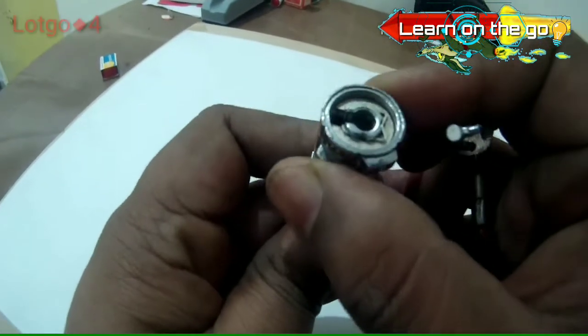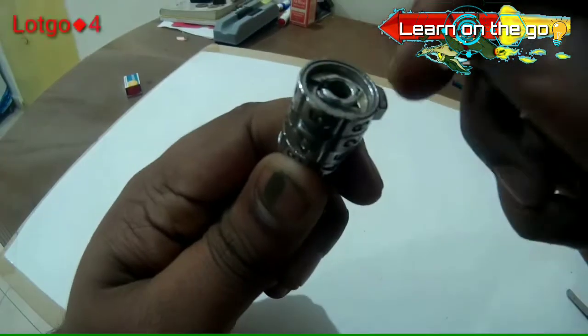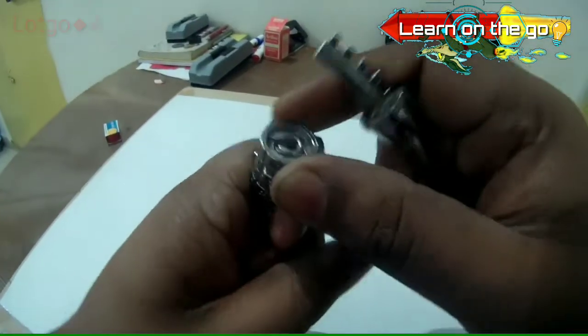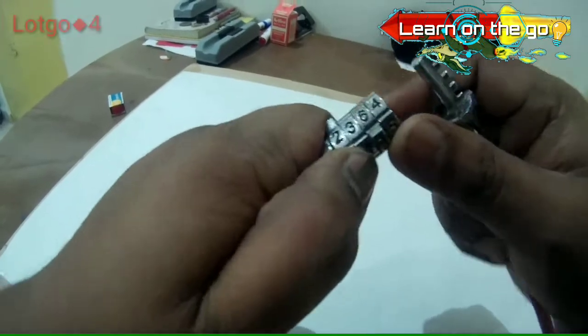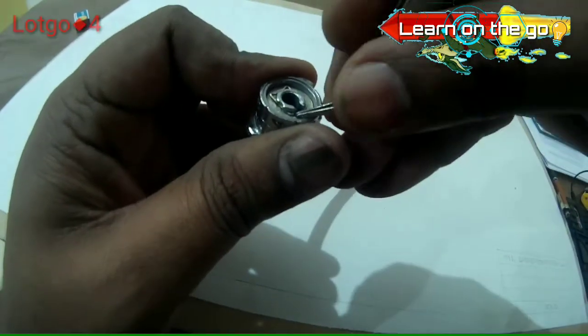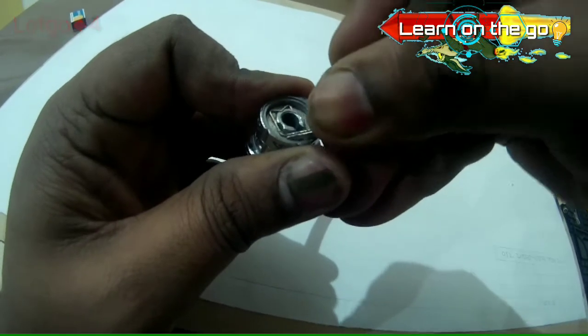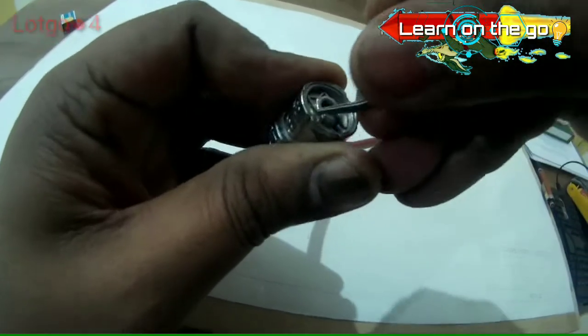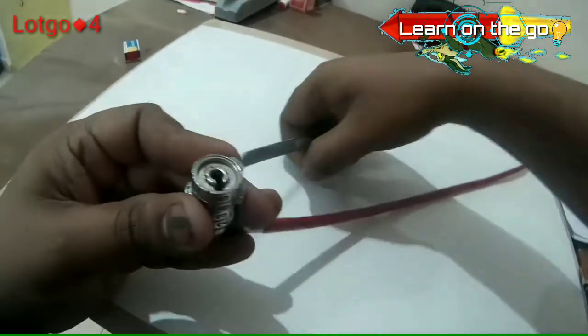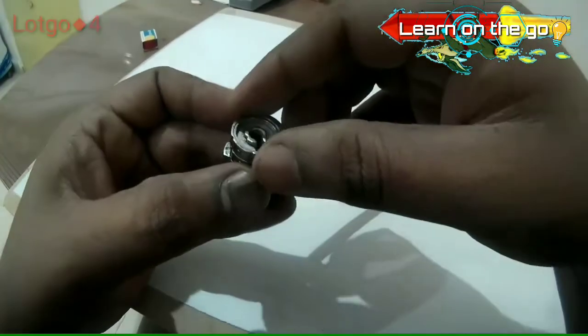If you rotate it, that's not going to be possible. You can take a look over here — if you rotate it, this is blocked and that's why it won't be moving inside and outside. So we'll be trying it open and taking a look.